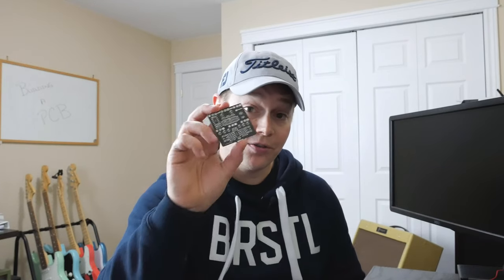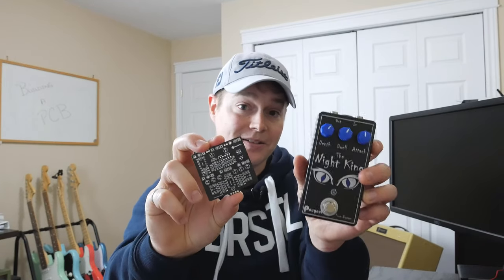Hey everybody, this week we're going to look at how to go from something like this to something like this.